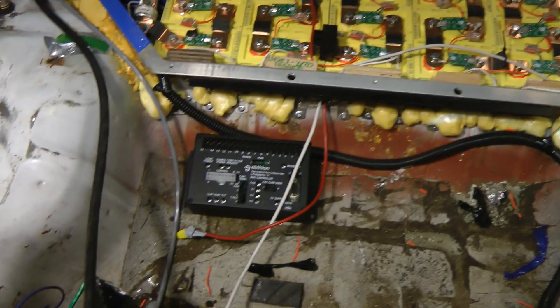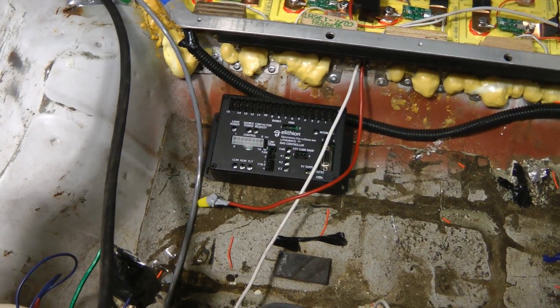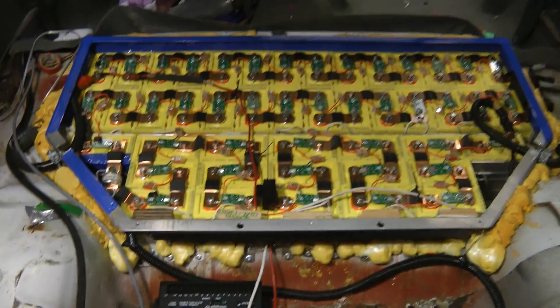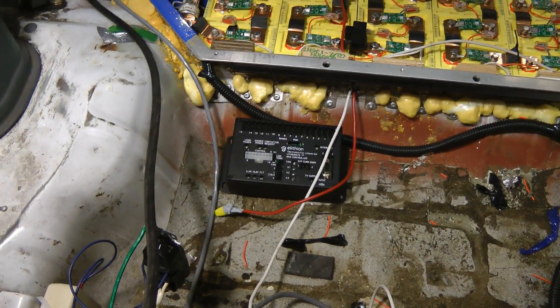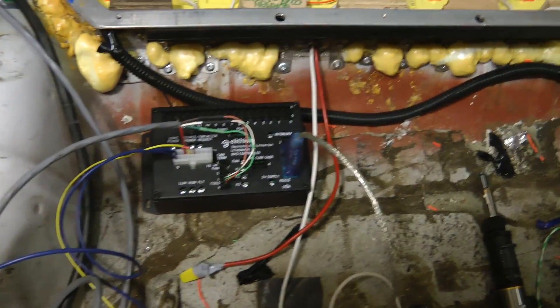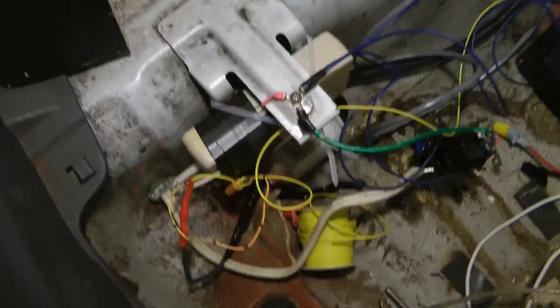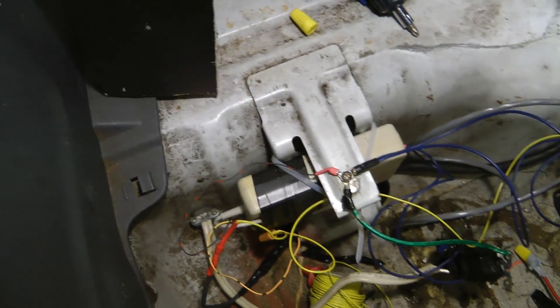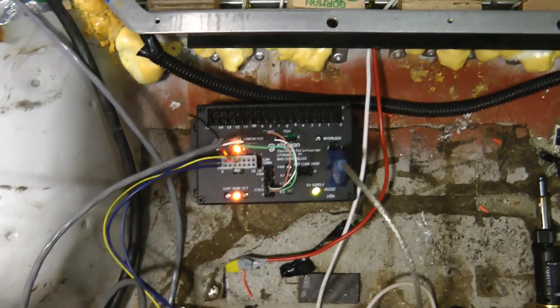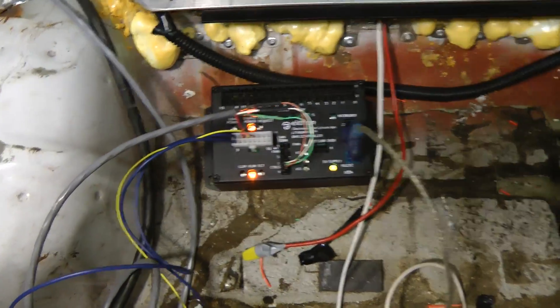Now that the battery is all wired up, we need to wire up the BMS controller. That talks to all the cell modules and is able to control the charger and the motor controller, so you don't overcharge or over-discharge the batteries. The BMS controller is wired up enough to test it out and connect to it through serial. Let's plug this in — this will power up the auxiliary power supply that charges the 12V battery. It should come up. Okay, we have power.